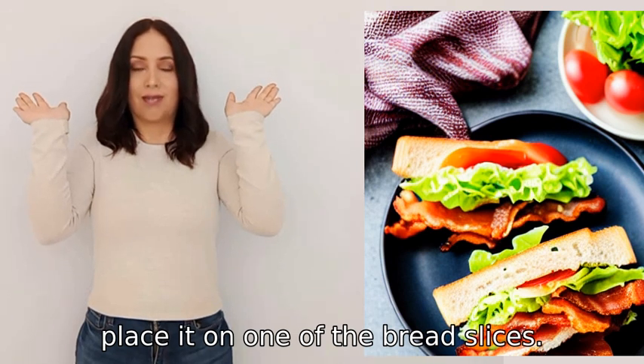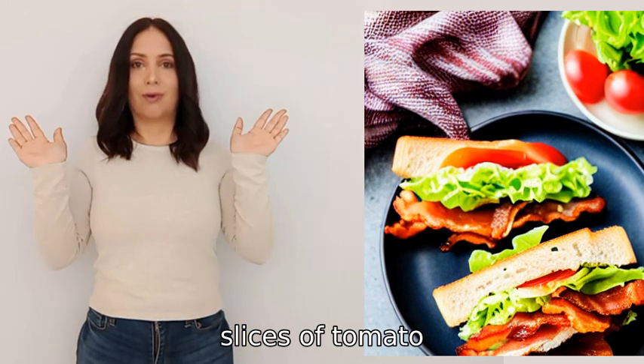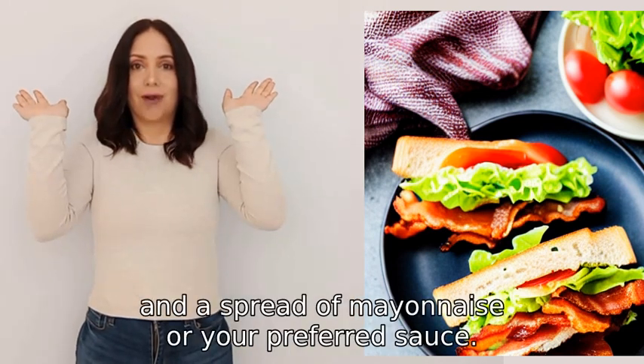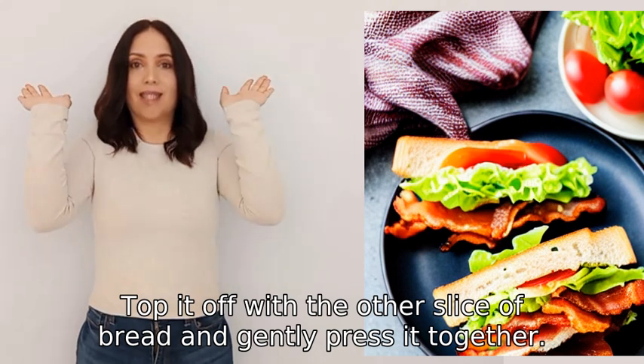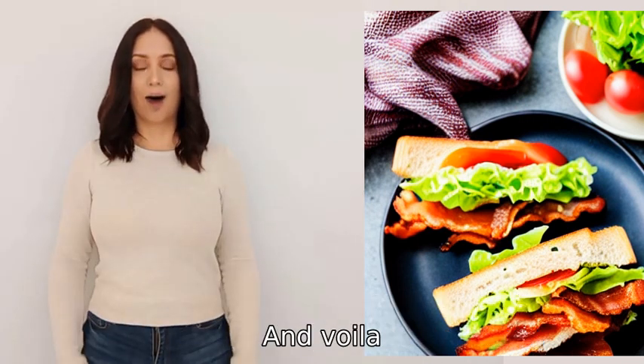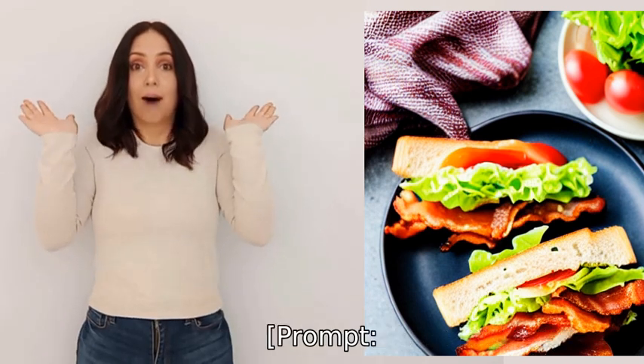Once the bacon is done, place it on one of the bread slices. You can add some fresh lettuce, slices of tomato, and a spread of mayonnaise or your preferred sauce. Top it off with the other slice of bread, gently press it together, and voila — your bacon sandwich is ready to be enjoyed.